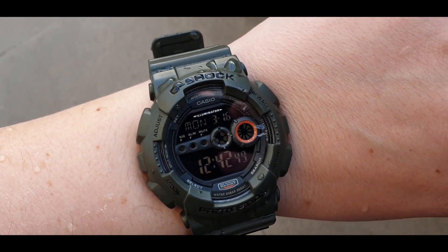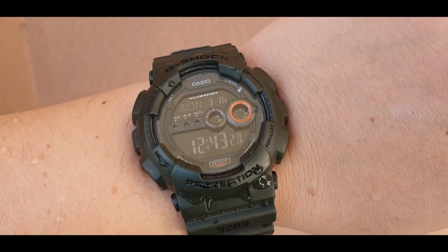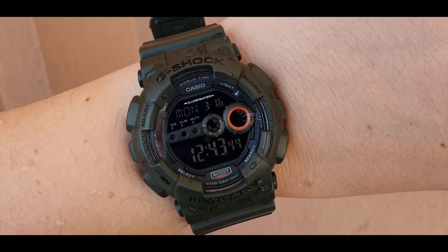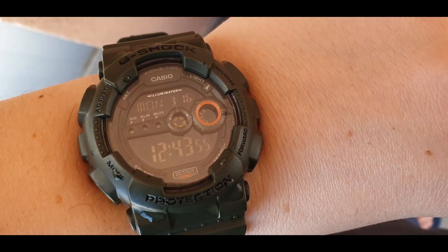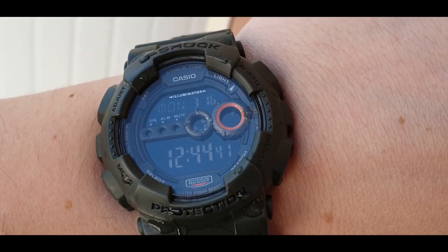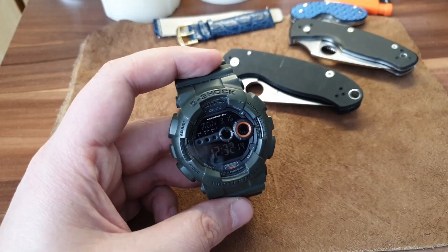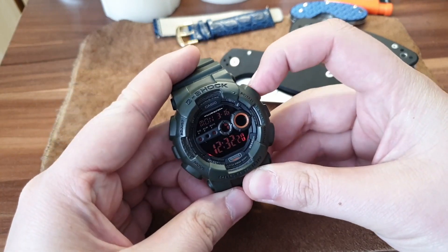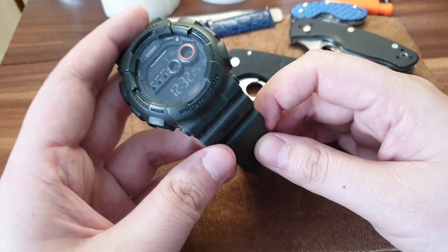It has world time, several cities, alarms, stopwatches, and all that cool stuff that every G-Shock has. It does not have special features like sensors, altimeters, barometers — those are the pricier G-Shocks. But this one has everything that everyone needs, and it's not gonna break your bank. I love it.